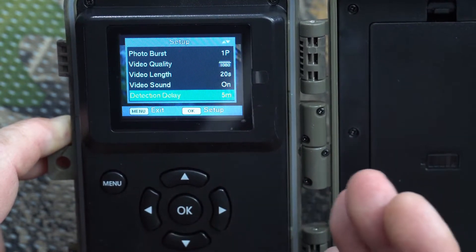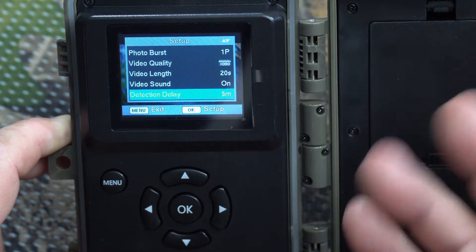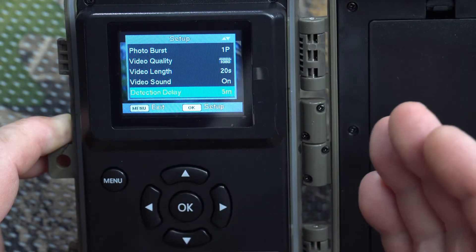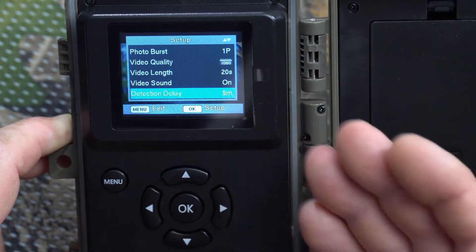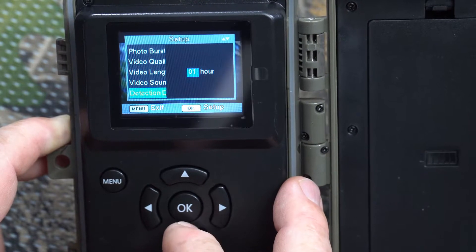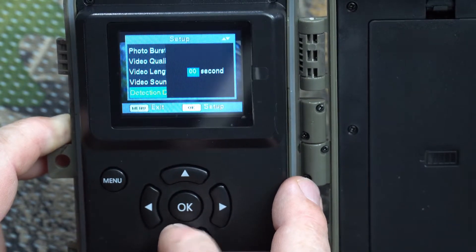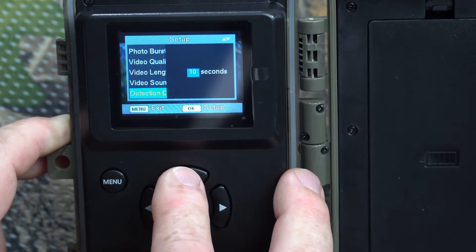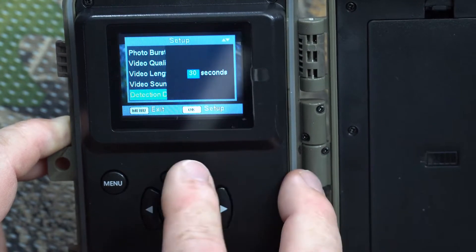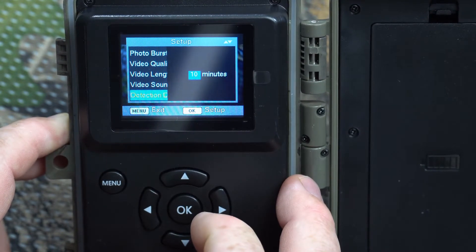Detection delay is the interval between triggers — after the camera detects motion and takes pictures or video, there's a delay before it will reactivate and detect motion again. You can set this from zero seconds all the way up to one hour. Zero means it'll immediately take another picture; one hour is the maximum delay. Ten minutes is what I prefer, so I'll leave it there.